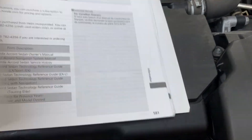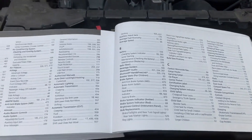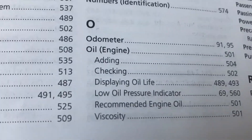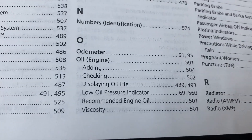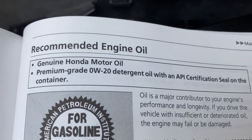Another place we can find the oil specification — which I often start with — is the index section at the back of the owner's manual. It's just an alphabetical list of where to find what type of information. I'm looking for oil. It says right here: oil, listed on page 501. So let's go to 501. Now I'm on page 501 — it says recommended engine oil, 0W20.